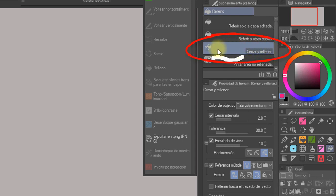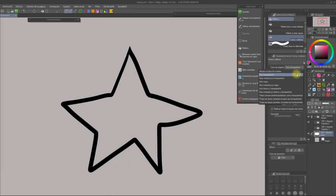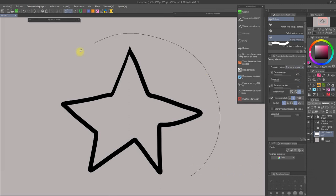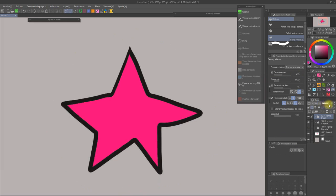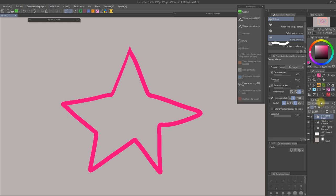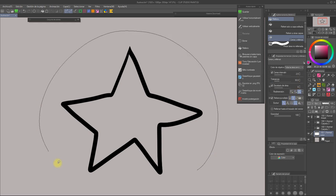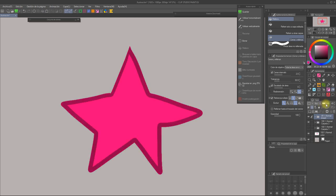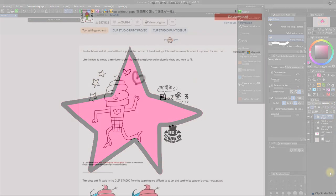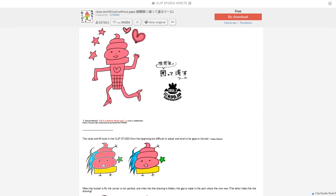For the Enclose and Fill, you want to keep the color target option at 'only transparent' or 'closed areas including transparent' most likely. This is basically to control what the Enclose and Fill tool should fill. For example, if we set it to 'only transparent,' the bucket will only cover the transparent pixels of that spot and will not paint underneath the lines. If we set it to 'only black' instead, it will only paint underneath our lineart, as long as the lines are pure black. With 'closed areas including transparent,' you'll cover both things. So test this while you're playing with the area scaling bar to find what works best for you. There's also a set of Enclose and Fill tools on the assets page that is super handy — if you don't feel comfortable playing with the settings, you may want to check them out. I'll leave links in the description box.